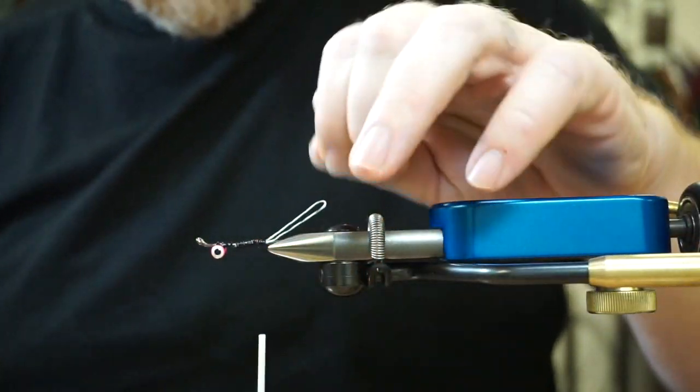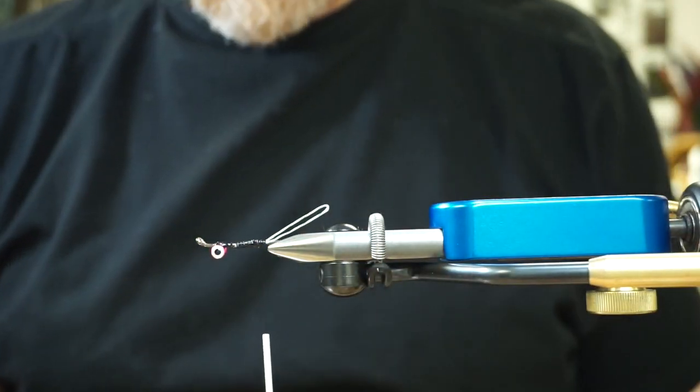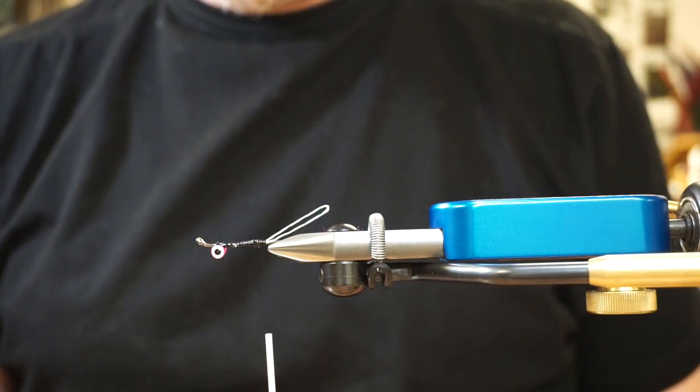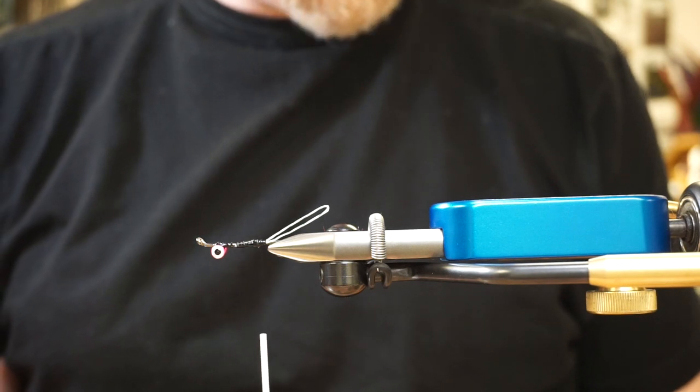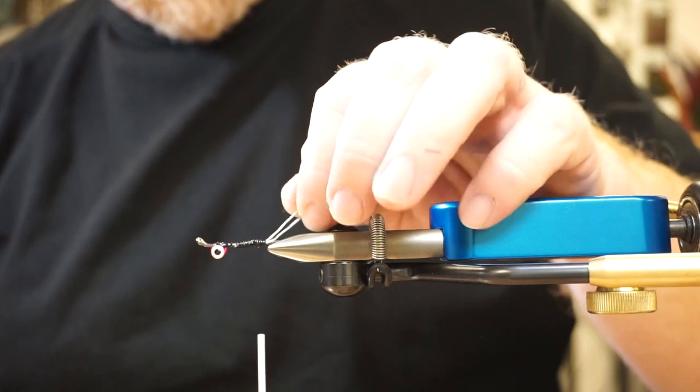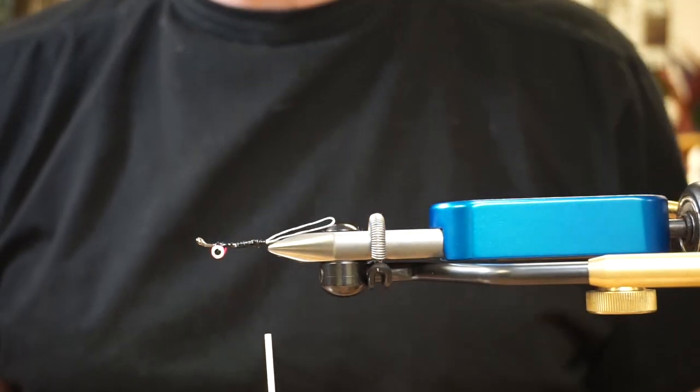There you go. Now I have the perfect foundation for putting whatever brush I want on there and getting out fishing. Thanks for watching. We'll do one of these for every brush we have, if not more, to give you guys some ideas — some of the ways I work with them and ways we think will get you out fishing quickly.